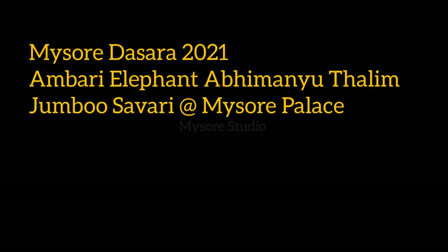Hi friends, Namaste, Namaskara, Swagata, welcome to our YouTube channel Mysore Studio. You are watching Mysore Dasra 2021.